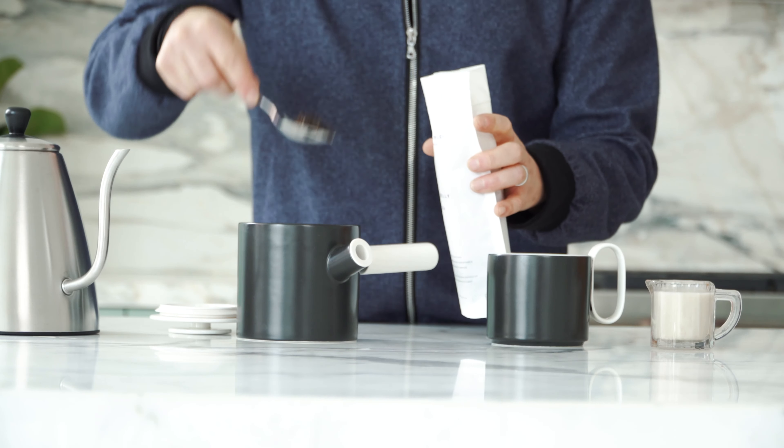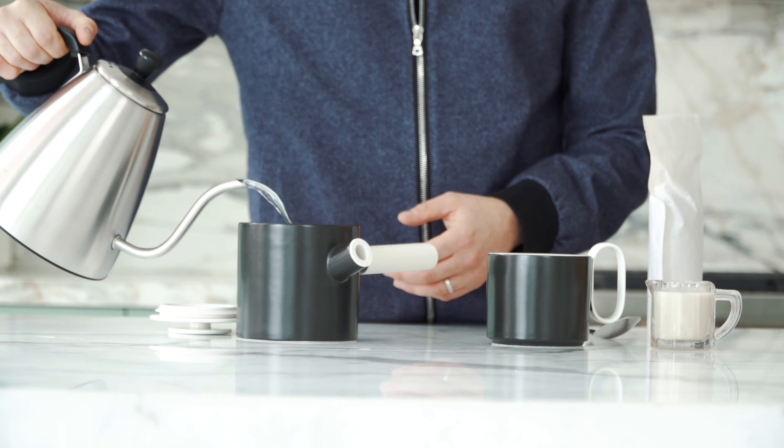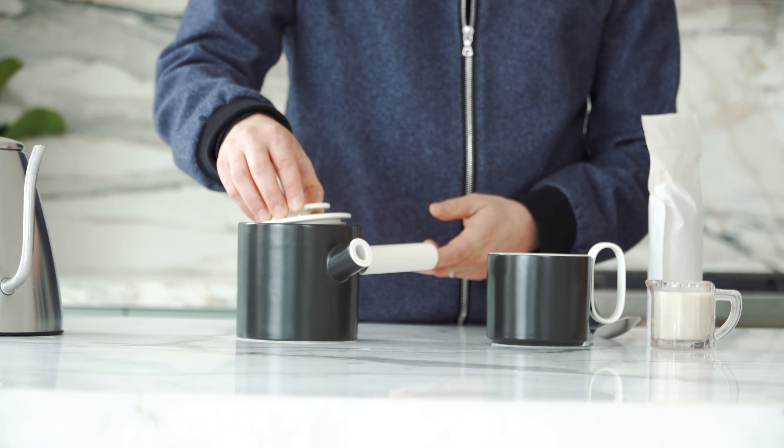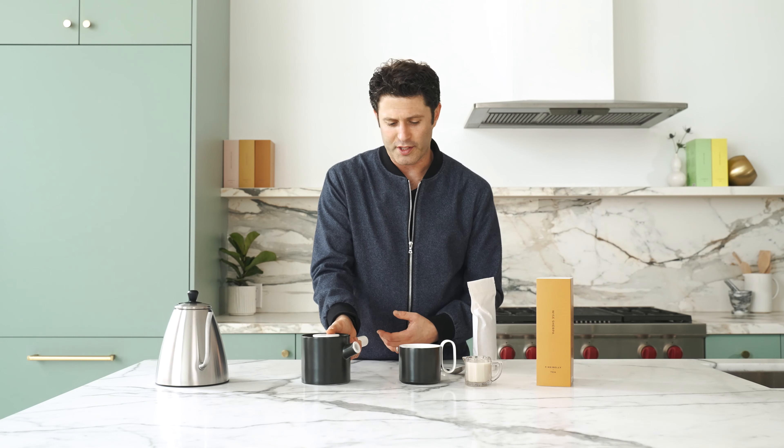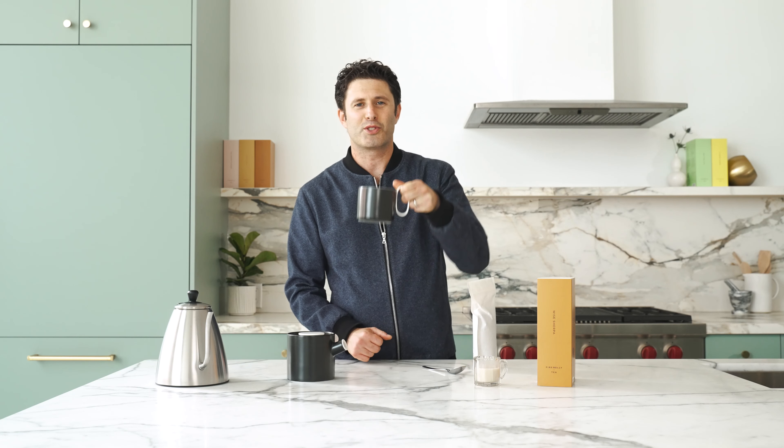So use about a tablespoon and a half of tea, pour your water into the tea, let the tea steep. When it's ready, pour the tea, and leave some room at the top for the milk, and away you go. Enjoy!